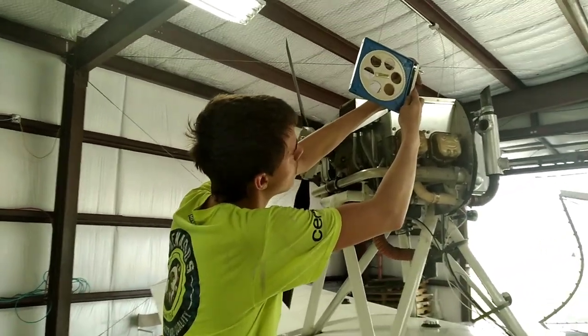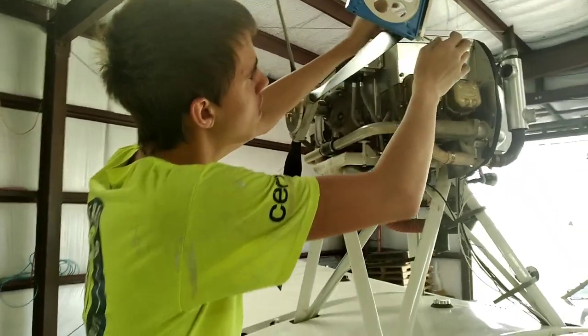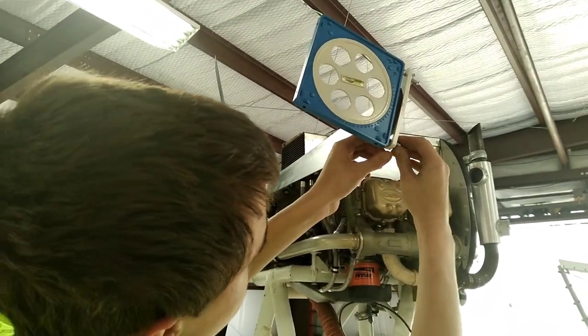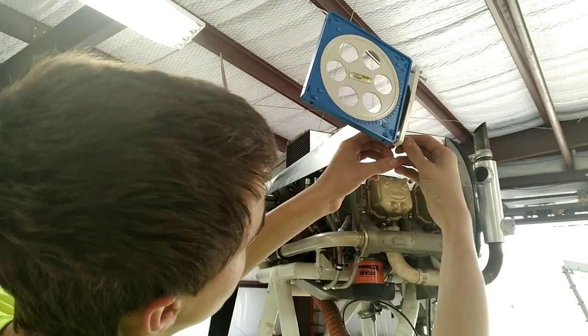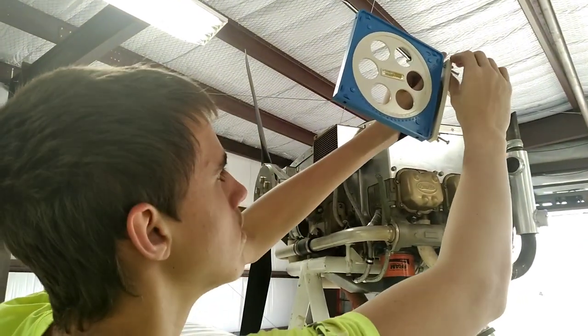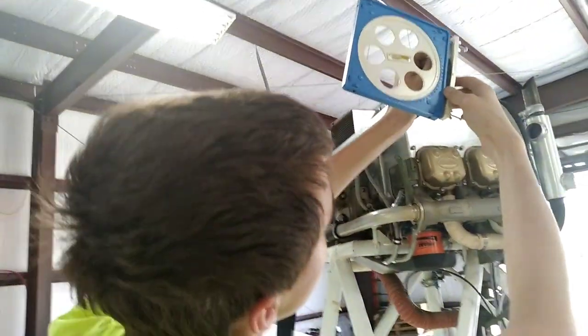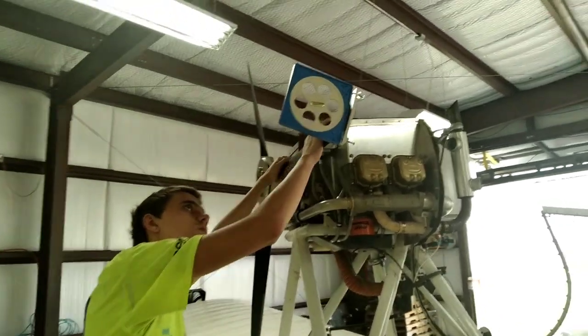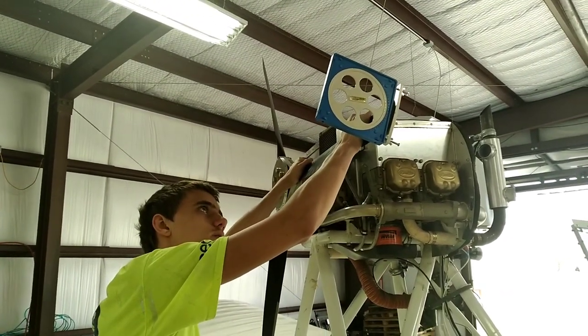So as we can see, my son Charlie here is setting up the protractor. You got her set right, Charlie? Is it level with the end of the tip? Yes. Okay, we still set to 14 degrees? Yes. It's off quite a bit, isn't it? Go ahead and twist it level.